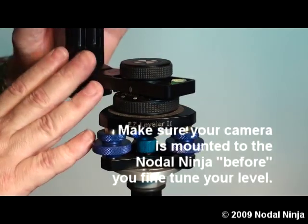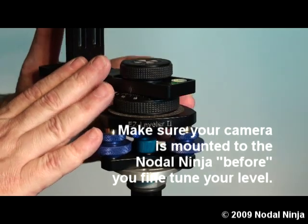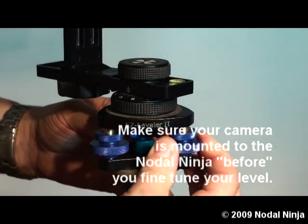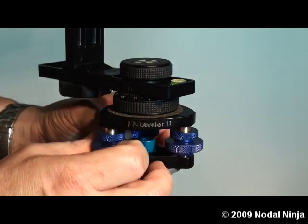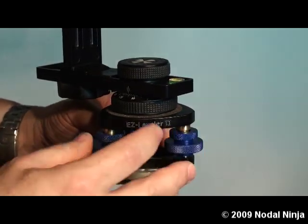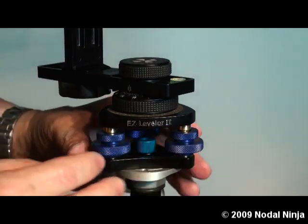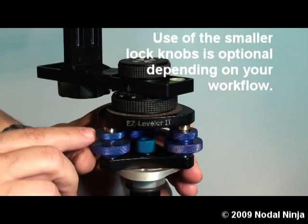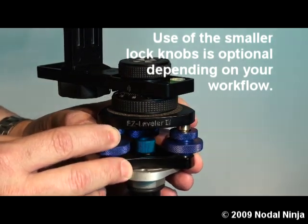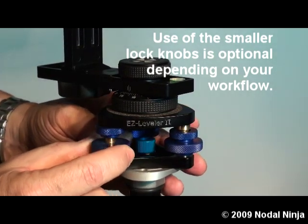Now, with the camera attached to the pano head, we will level the pano head. Using the large knurled knobs, we will move these in and out until our pano head is level. Once the pano head is level, we can set that level in by rotating these smaller knurled knobs and locking that into place. That will lock in the level.